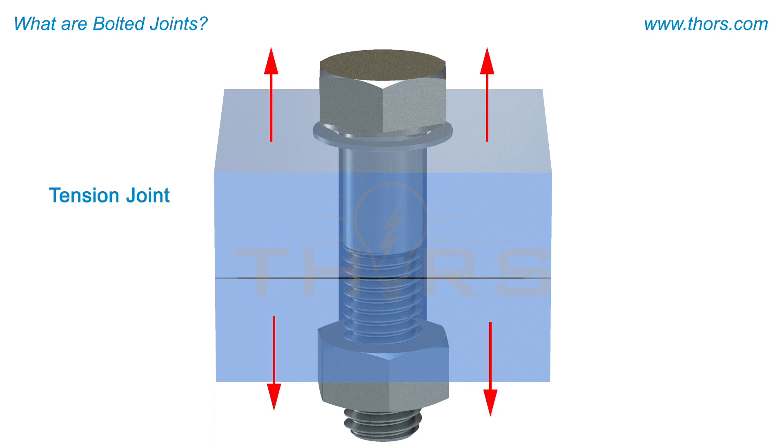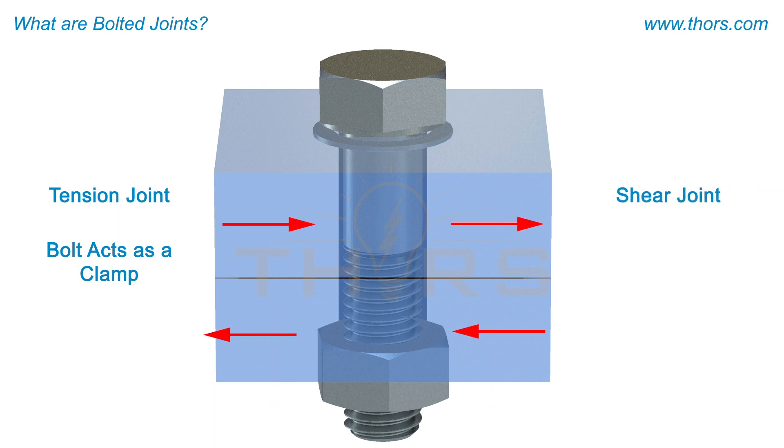A tension joint will try to pull the joint apart, so it is critical to have the bolt act like a clamp to hold the elements together. In a shear joint, the elements will try to slide in opposite directions, so the objective of the bolt is to act like a pin that keeps the elements stationary.